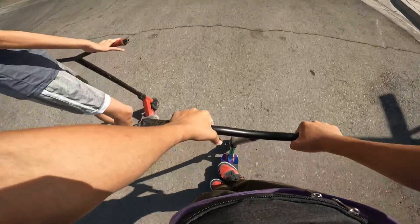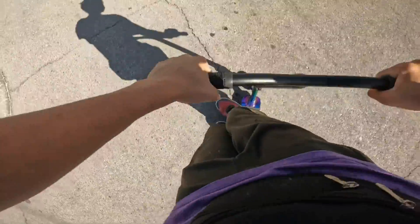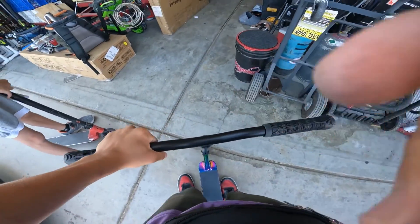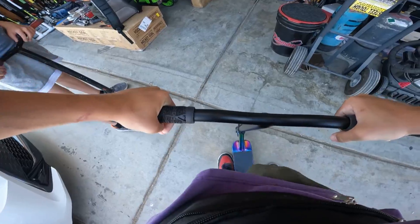Oh, nice and clean — first tail whip. Oh, so clean. Dude, that was so weird — that tail whip. Why do you bar spin everywhere? Because bar spins are really fun if you get to know them.